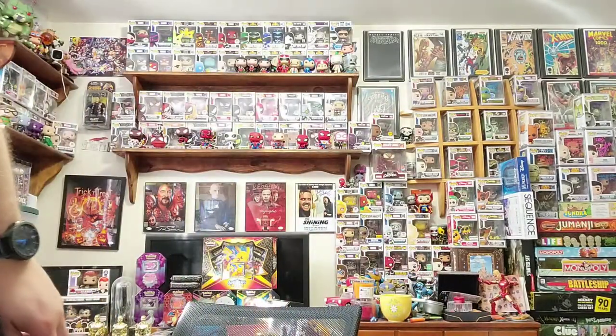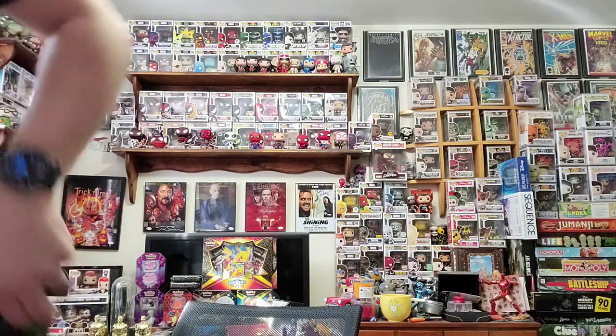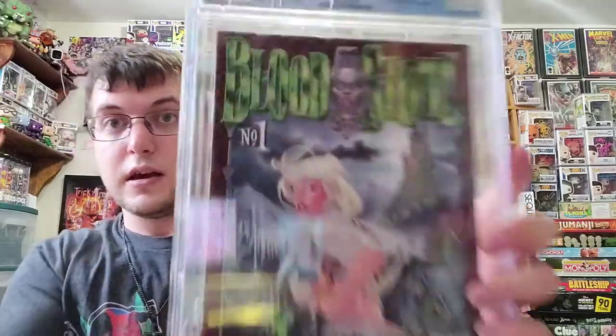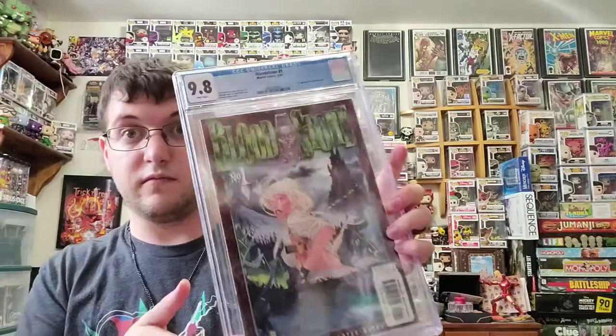I got a huge collection of graded comics. Speaking of Vixens, let's go ahead and do one of my favorites — Elsa Bloodstone, one of my favorites right here. Her first appearance, I got this as a 9.8. It's Bloodstone number one, first appearance of Elsa Bloodstone. Got that at a convention a few years ago. One of my favorites.